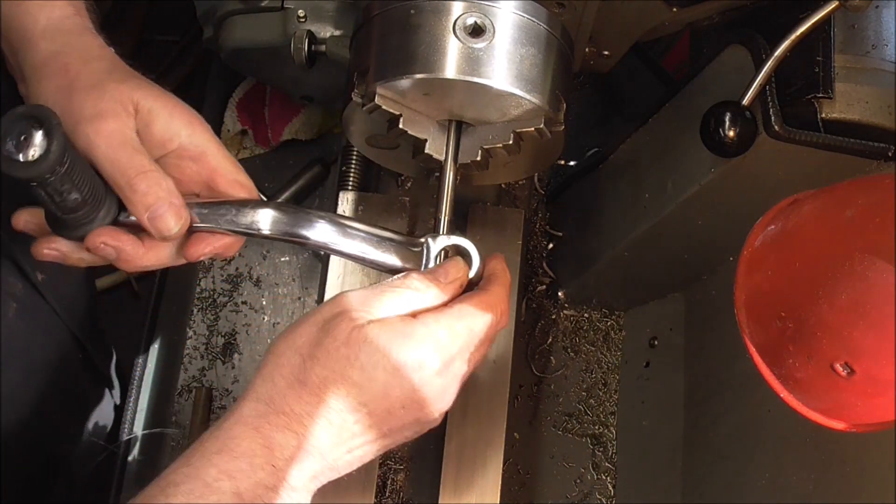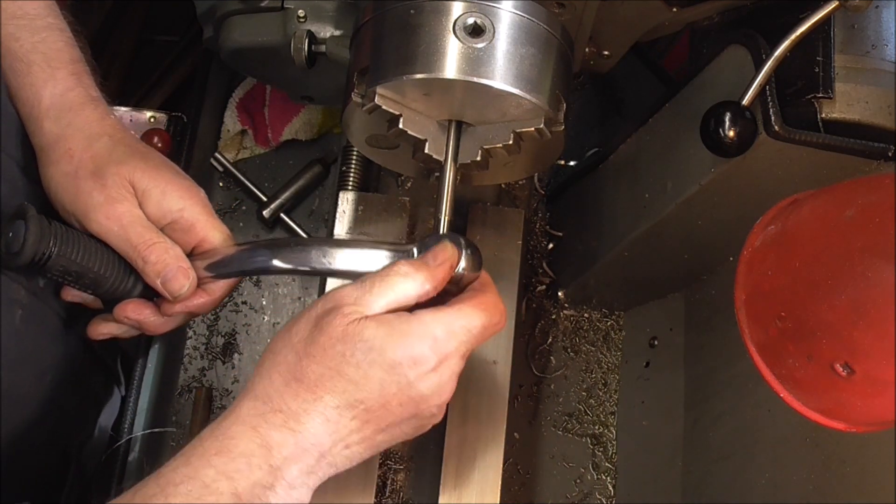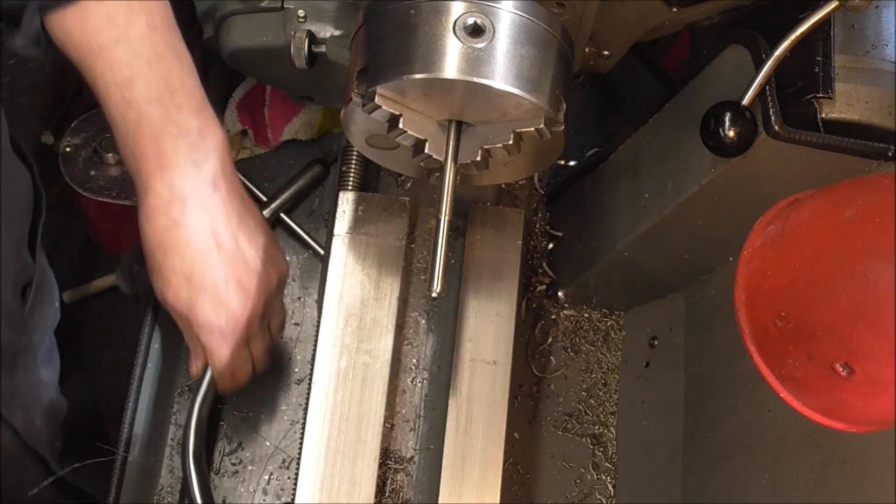As you can see, that's quite a good fit now. All I need to do now is clean this up and cut some flat on it to make the cotter pin.